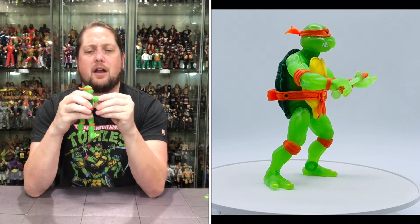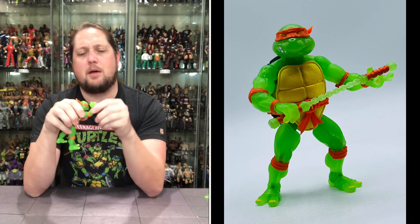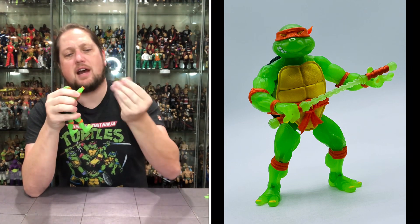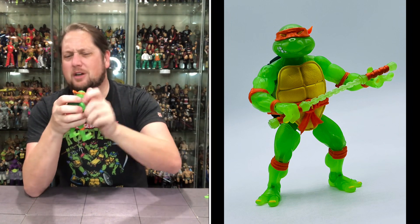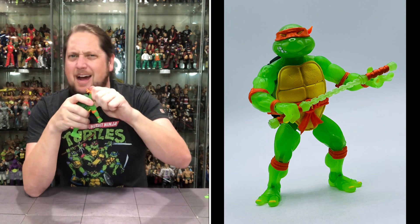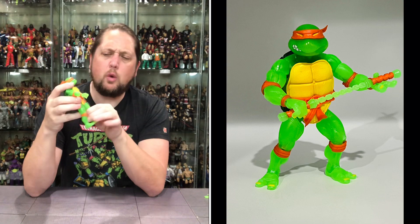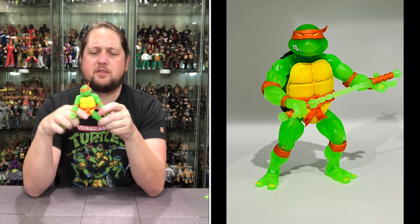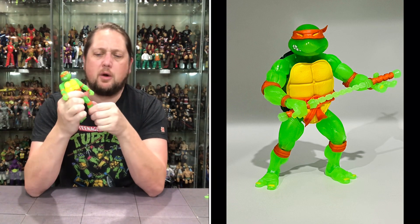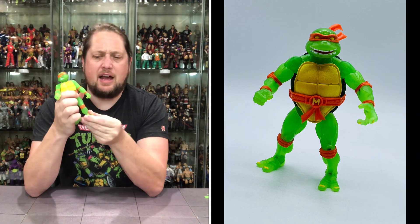Articulation: arms go around, very tight joints. You get the bicep cut, single jointed elbow, side to side at the elbow as well. Hands are removable — back and forth, side to side. Head is removable, takes a little work sometimes. A little up and down, a little side to side, and can go all the way around. No real waist articulation, but you do get the big turtle splits. No thigh cuts, but the legs go all the way around. Side to side on the knee, single-joint up and down. Ankles back and forth, side to side, up and down.